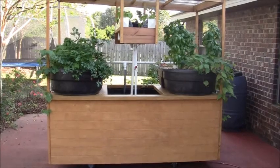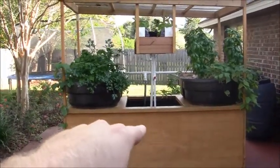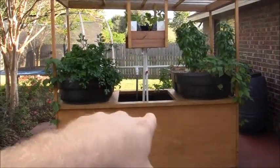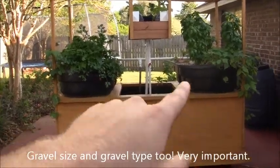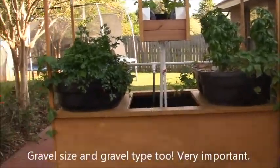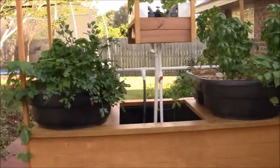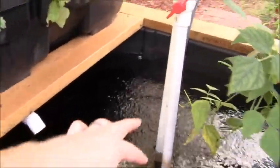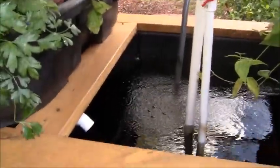Over the coming months I'm going to go over different things like pump selection, amount of grow bed flood and drain space relative to the size of the tank, the material type the beds are made out of, planting, a proper amount of fish feed, aeration, and modifications I made to the pumps to make them lower maintenance and increase their effective water pumping output.